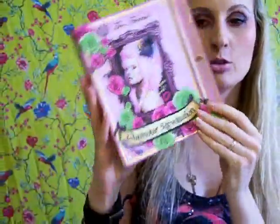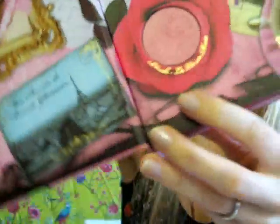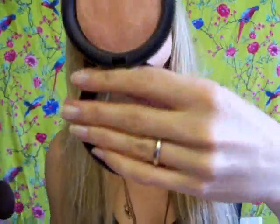Let me show you what I did for my face. I used the blush from my Too Faced Glamour Revolution palette — it's called La Vienne Rose, a pretty rose color with a lot of gold shimmer, really subtle shimmer. I picked it up with my Dior blush brush and applied it with sweeping motions on my cheeks just to give a hint of color. Then on top of that I used a little bit of highlight with my MAC Mineralize Skin Finish in Porcelain Pink, which has a little bit of gold inside but it's really subtle and gives a really nice light to the face.